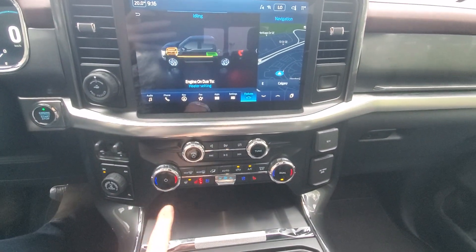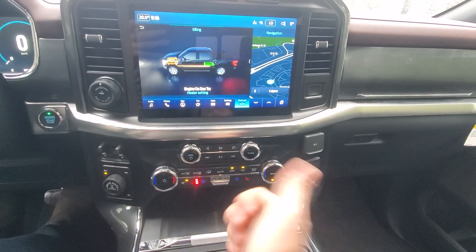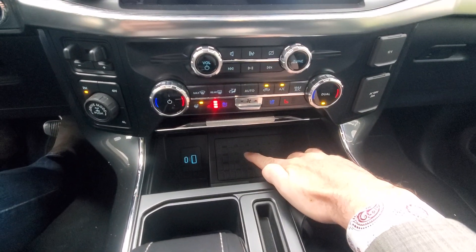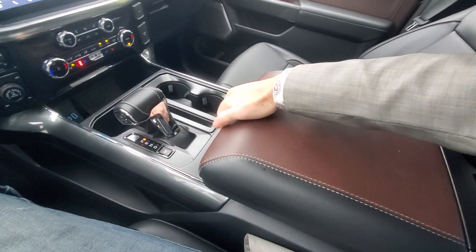Heated seats, cool seats, heated steering wheel — all part of our climate. We've got dual climate zones for driver and passenger. Lots of extra charge ports, a wireless charging pad down here, and more USB ports.